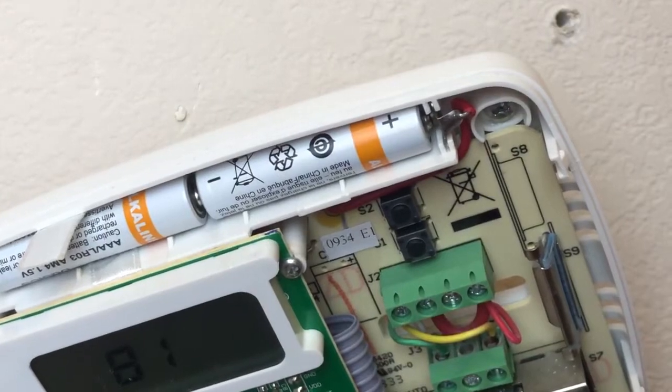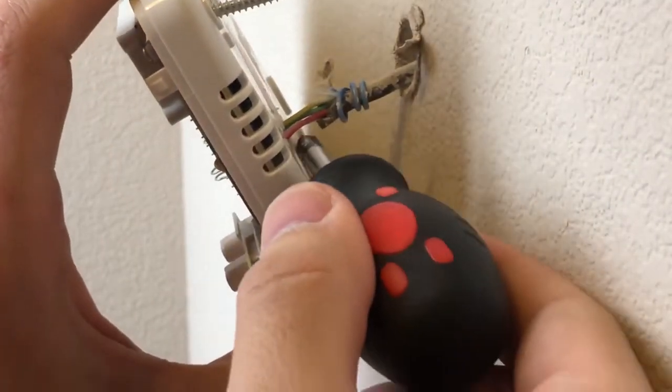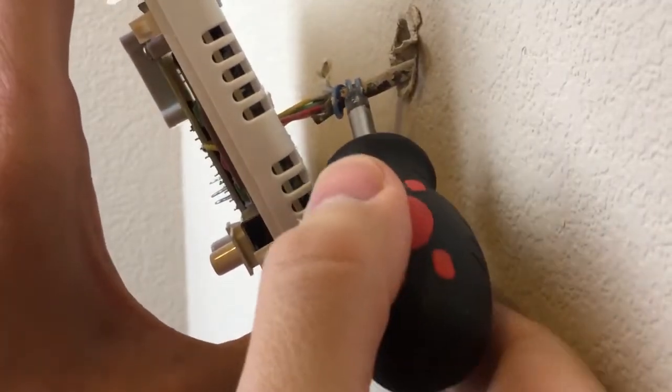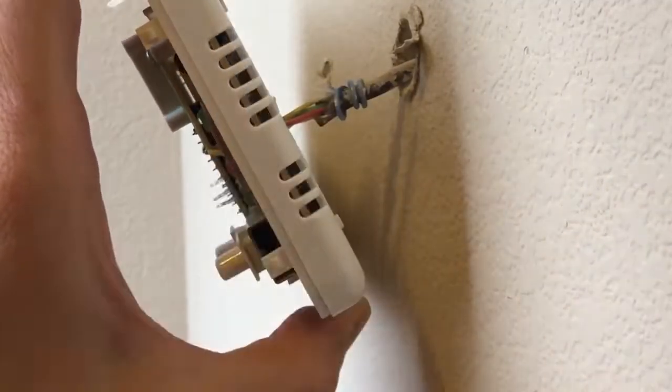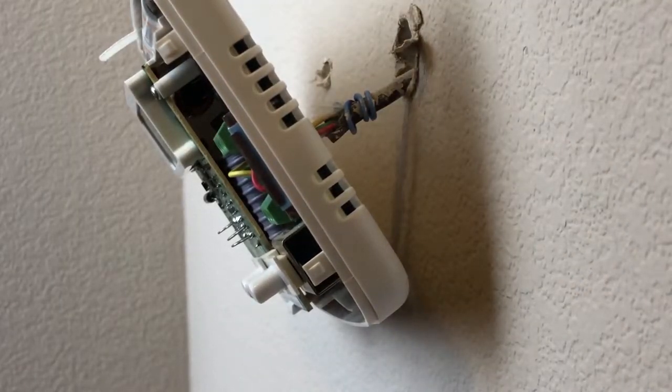Once you get it out of the wall, give it a little tug. As you can see, we do have all the wires that are connected going in — and we also have this blue wire that is coiled around and not used. That is in fact going to be used as our C wire on our new thermostat.